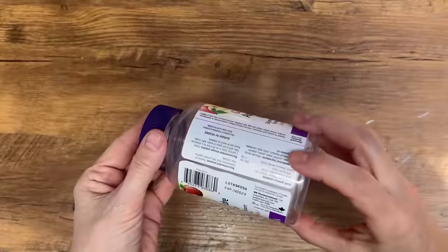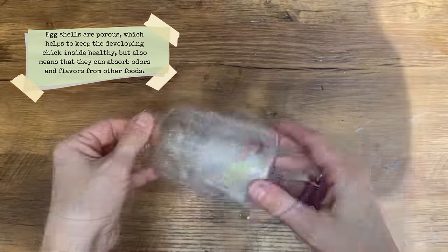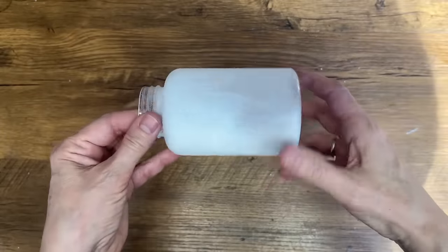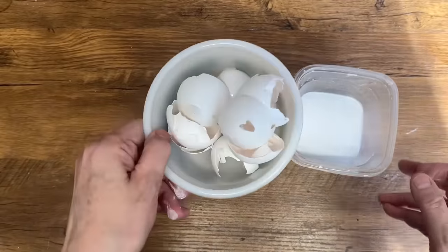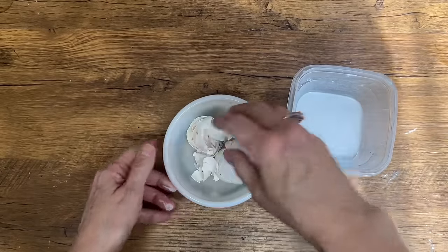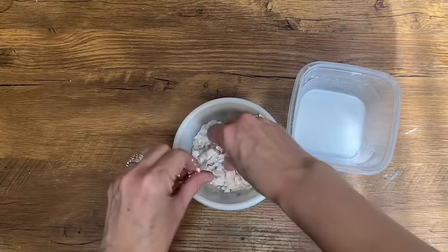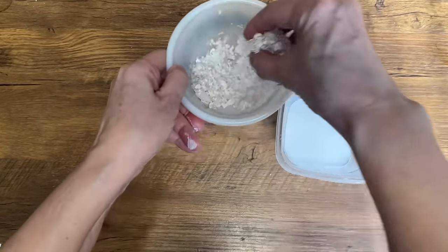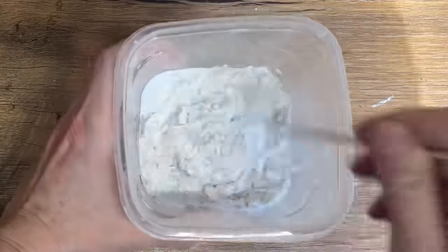For our next eggshell project we're going to upcycle a plastic vitamin container. First we're going to paint it with primer and then I'm going to mix up some of my homemade chalk paint. We want to add the primer so the paint will stick to the plastic properly. I'll take some eggshells, crush them up until I get the desired consistency, and then mix those crushed eggshells into the paint, stirring it well until fully incorporated. The amount of eggshells you add depends on how much texture you want on your project.